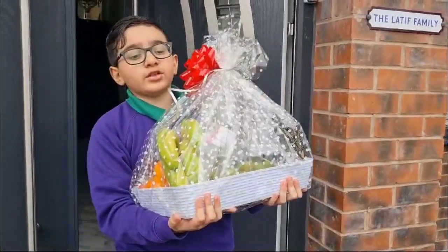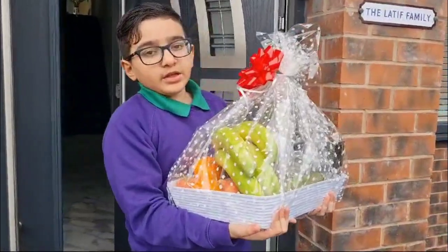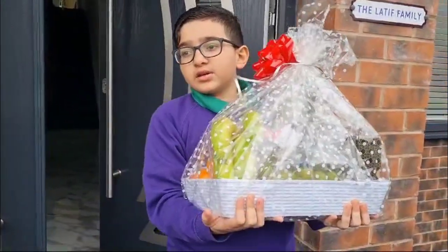So guys, we're going to go get one of the pumpkins for Ramadan. It's almost a start. So come on, let's go.